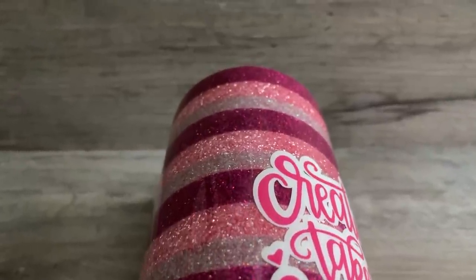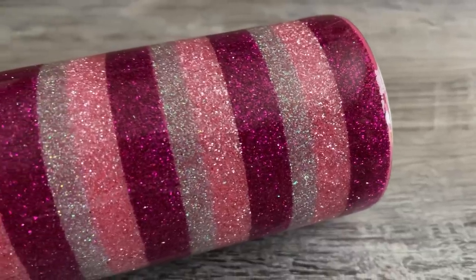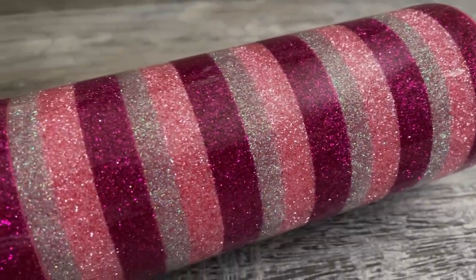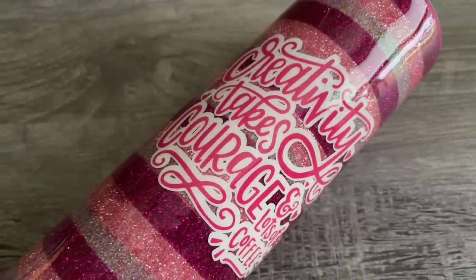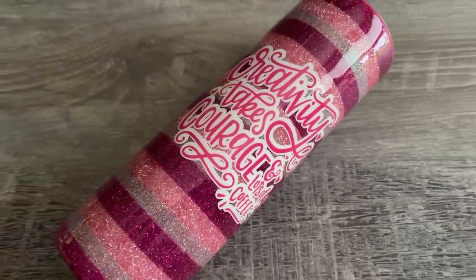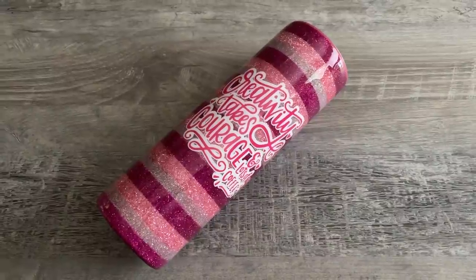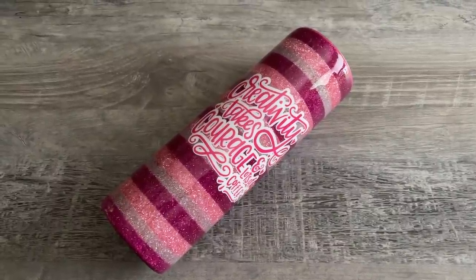Welcome back, this is Sandy with Sandy's Organized Chaos. Today we're going to be doing this double-sided tape stripe tumbler. This is such an easy technique and I know you guys got this. If you're new to my channel, don't forget to hit that subscribe button. Let's prep these tumblers and slay all day!